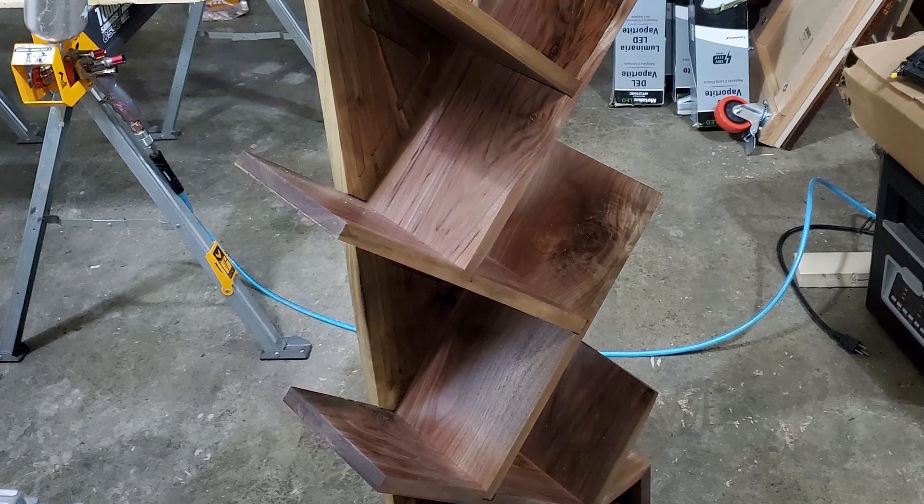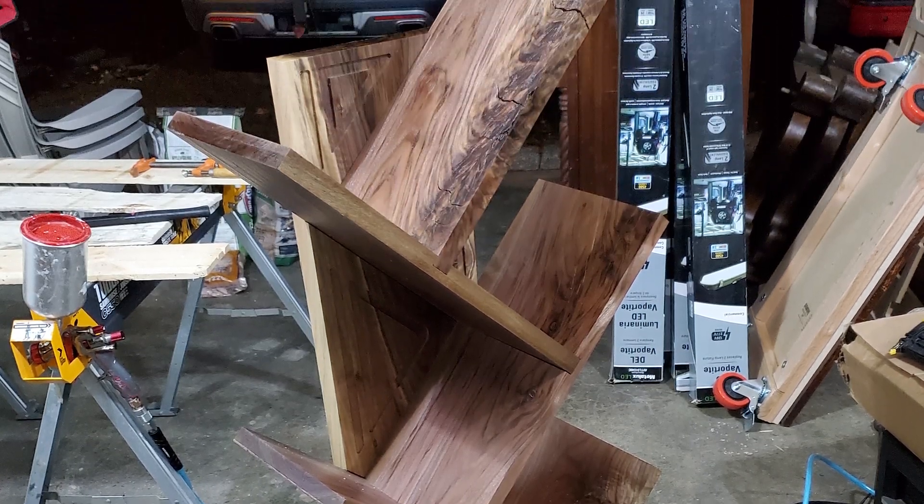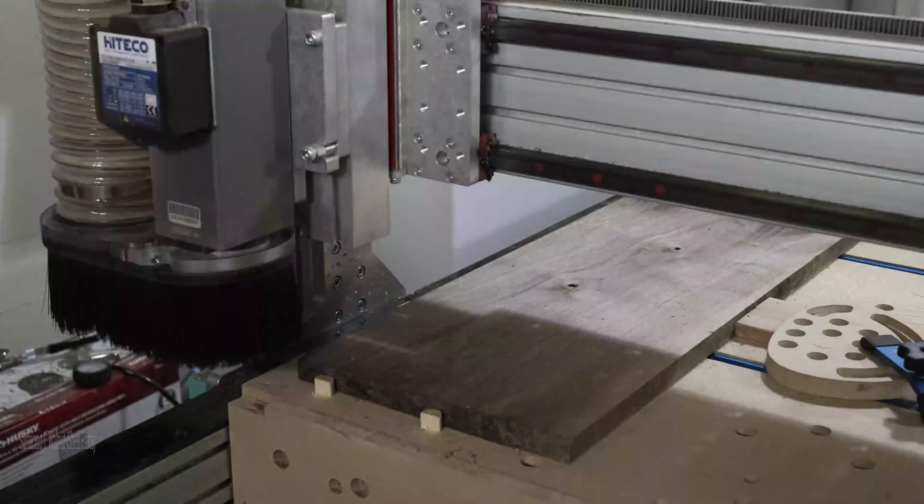Hi, this is Jeff back with another project video. This is a vertical bookshelf made from some gorgeous walnut that I picked up from a local mill.